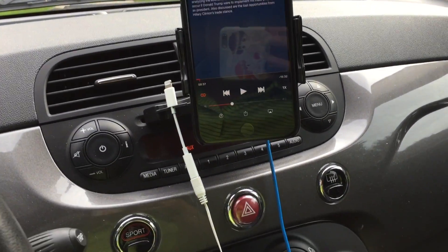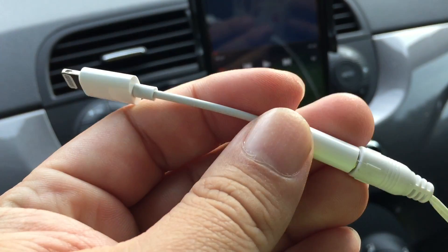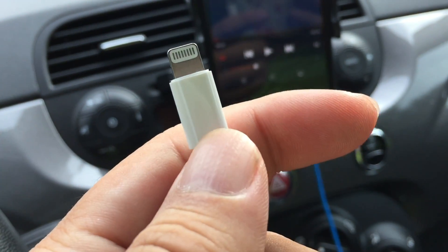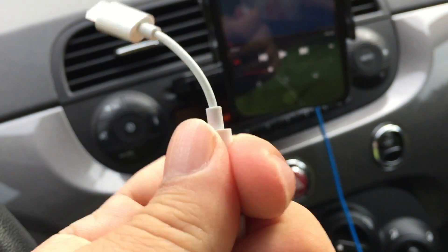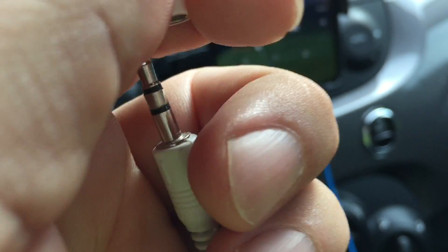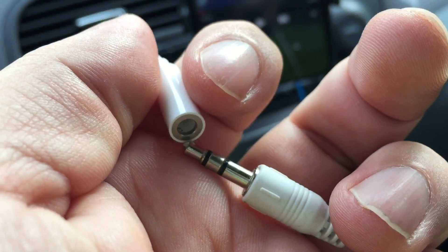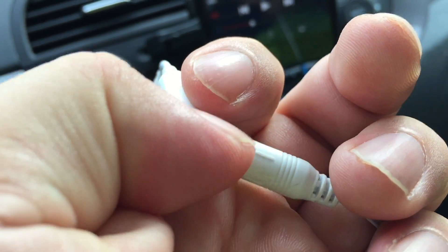What's up guys? Peter Von Panda. I'm here in my Fiat 500 and I just took the little dongle that came with my iPhone 7 Plus that converts the USB port into the three and a half millimeter headphone jack. I want to point out that there is kind of a fundamental flaw here, so stay tuned — I'm going to explain it to you.